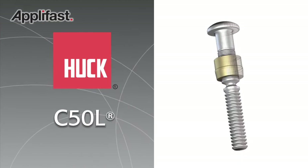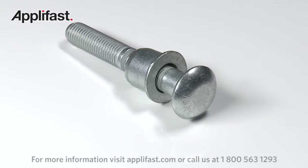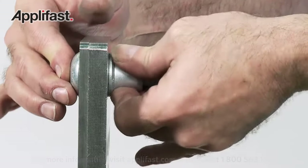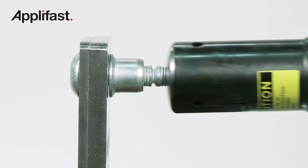The C50L Huck Bolt offers superior vibration resistance and overall durability for heavy-duty fastening jobs. It's ideal for use within applications where consistent, uniform, high clamp force is required, and it's been proven in many applications under the most extreme conditions.